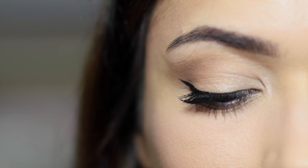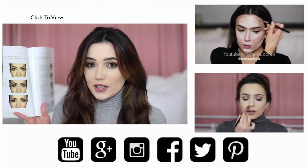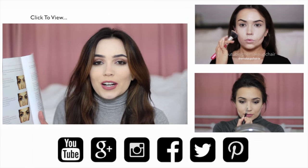So those are just some simple tips on how to flatter close-set eyes. If you'd like to see more on close-set eyes, definitely let me know, and otherwise you can check out these Monday makeup lessons that you might have missed already.